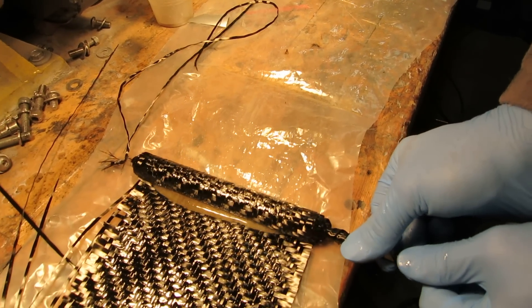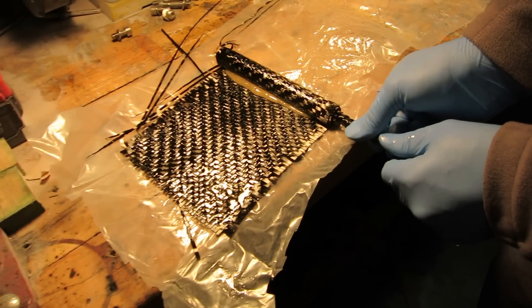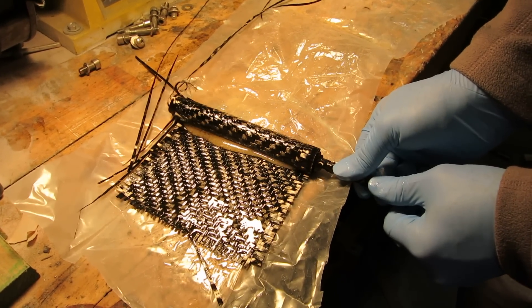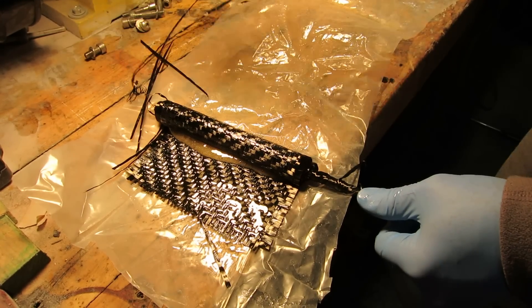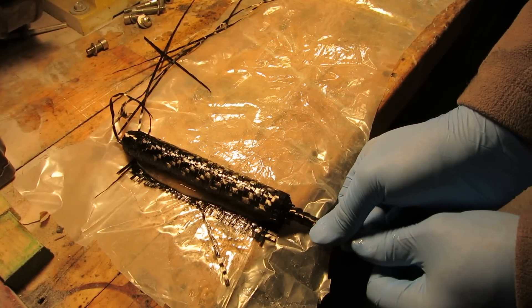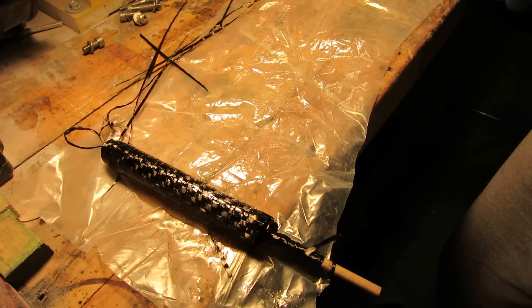Sort of like rolling up a popsicle. And there you have it — kind of. I can't see it. This is awesome.